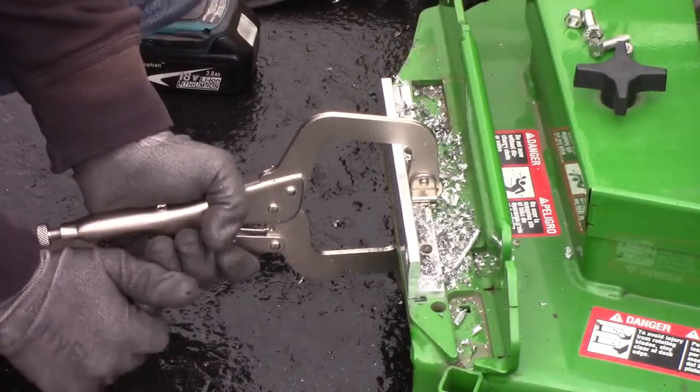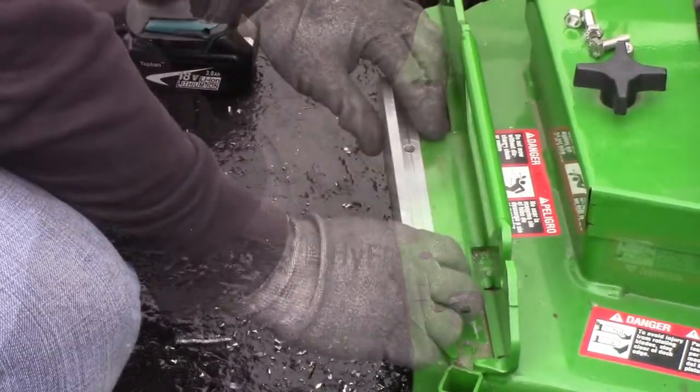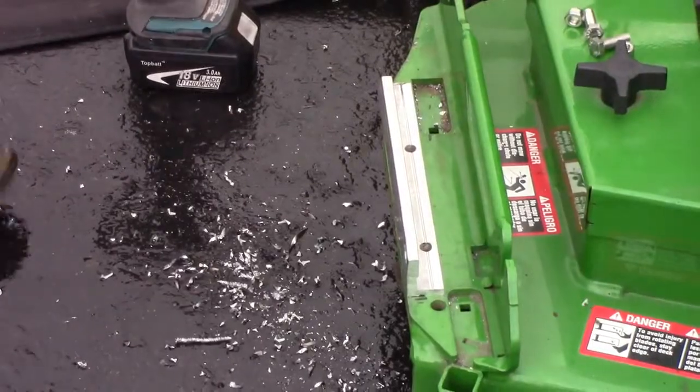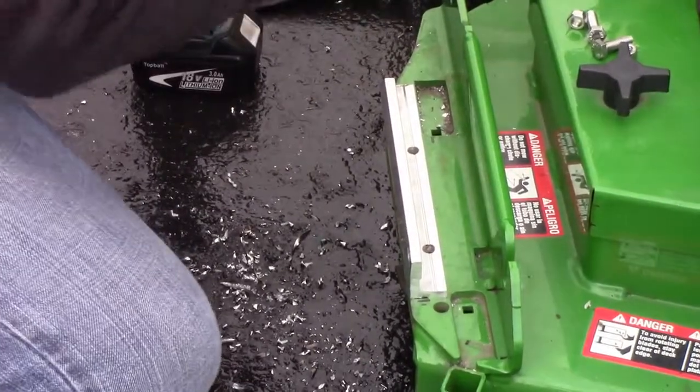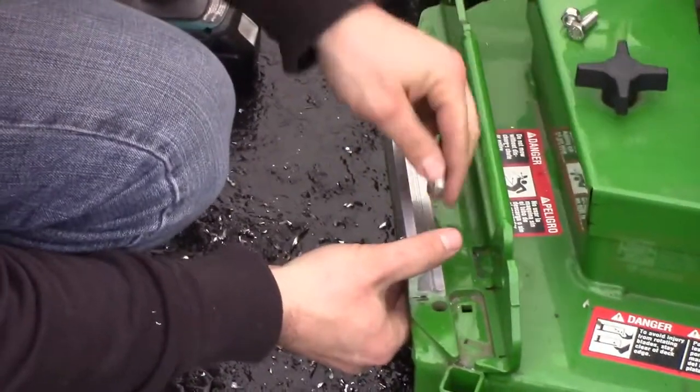Next, you can remove your C-clamp and clear out any debris that is left over from the drilling. Use the enclosed hardware to secure the bracket onto the mower.